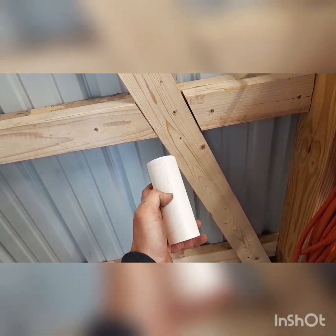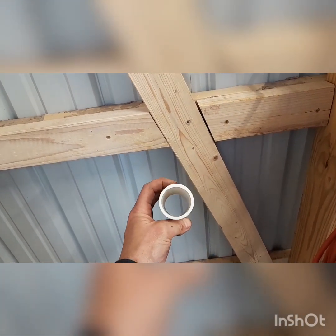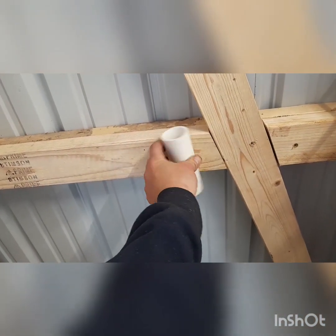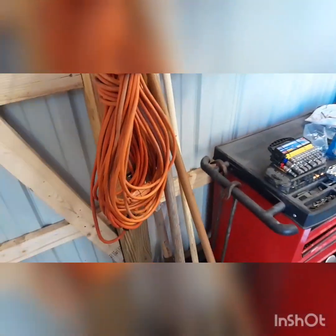First I've got to drill a hole in here just so I can get a screw in there. I'll probably put two screws in there so it doesn't end up moving around. So let me get that done.